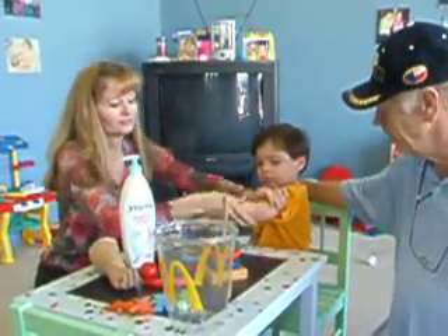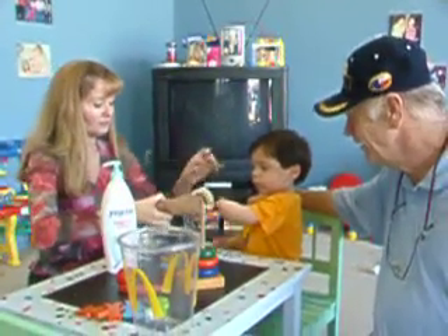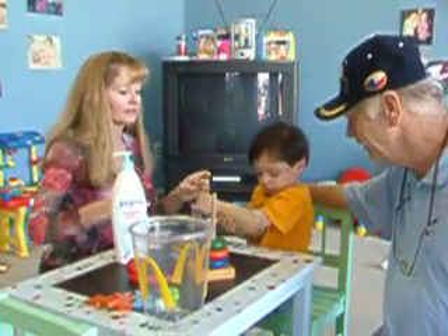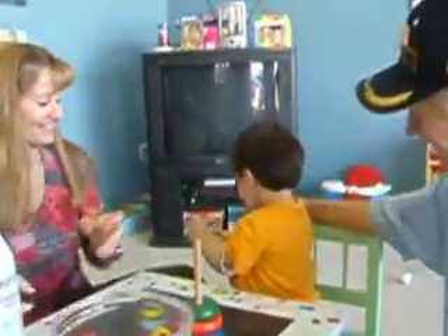A little bit of lotion just to make it easier. Are you ready for your new hand? Here we go. Well, you smarty pants. You just got it just right. Very good.